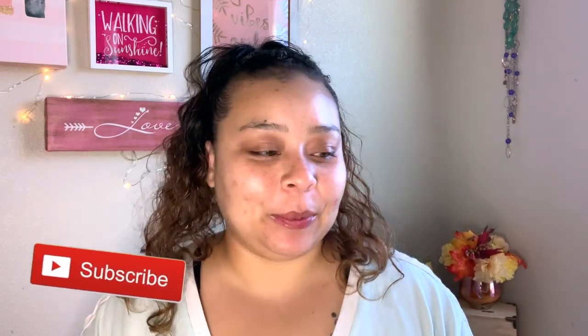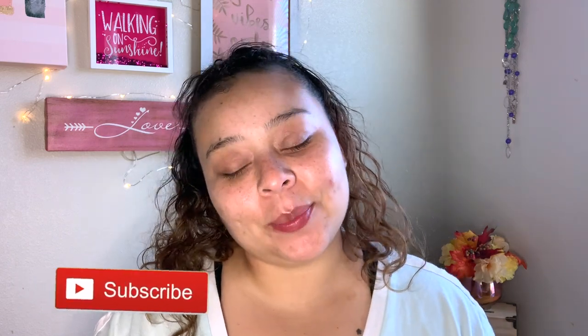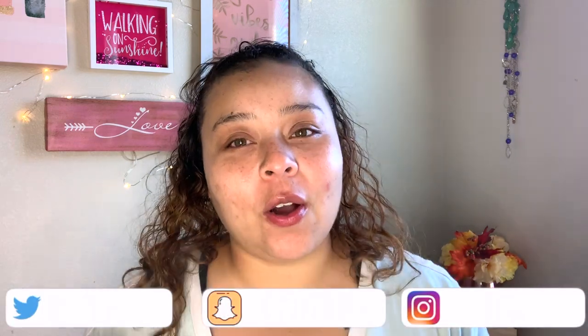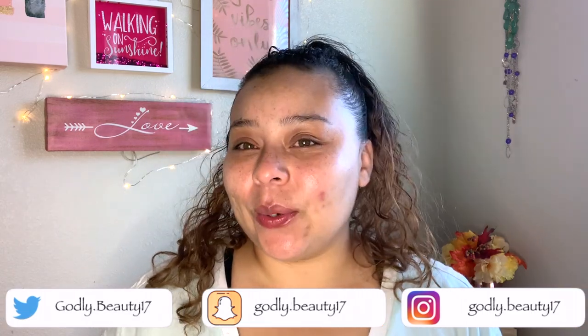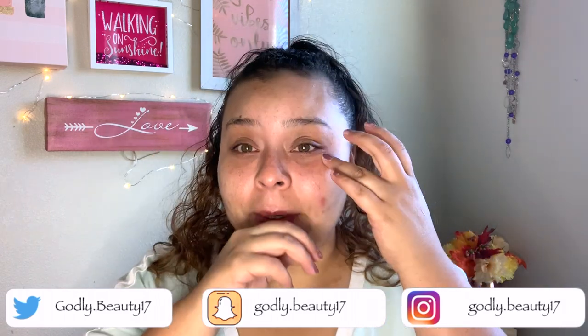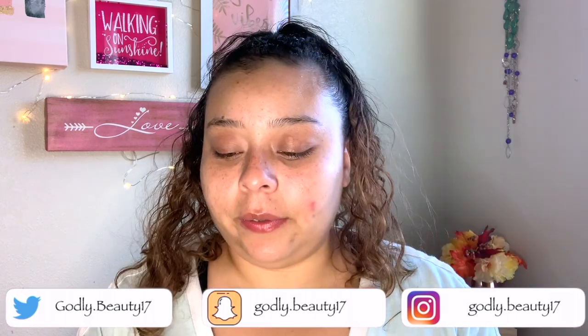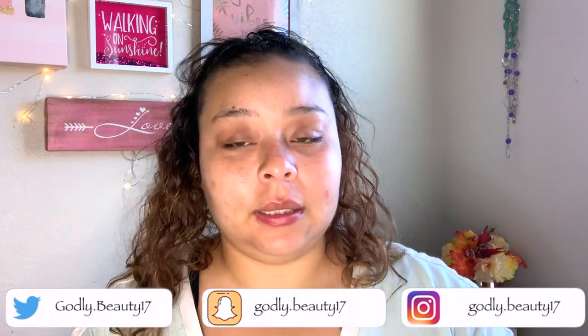Hey guys, welcome back to my channel. My name is Ali, if you're new here, welcome. Today I am here with an all drugstore affordable fall makeup tutorial. All these products you can find at the drugstore — they're not products like ColourPop or Morphe, these are all drugstore products.